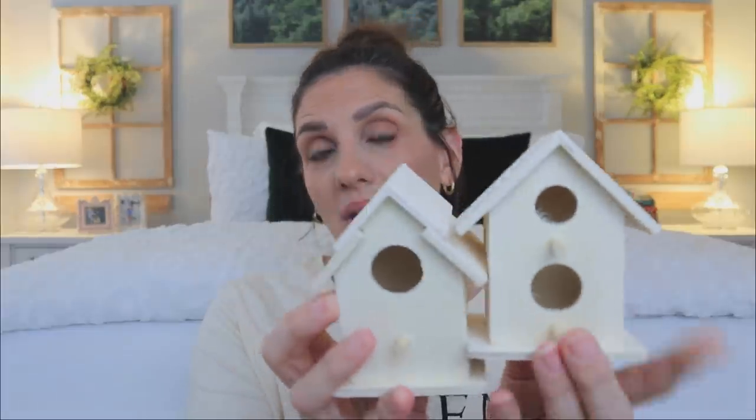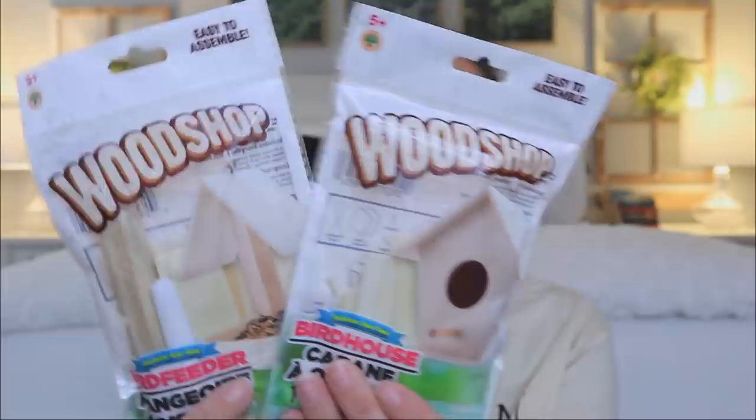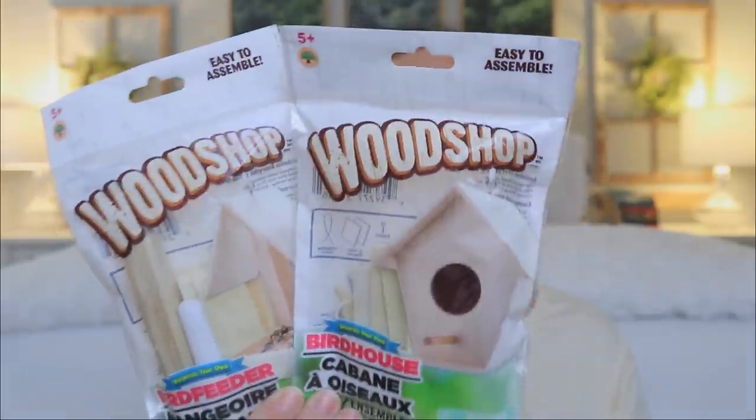I've picked up several of these little birdhouses before, but I went ahead and got some more because I think I'm going to DIY these for a spring project. I also like to pick up these little birdhouses for my niece to paint — they're just really cute and great for a little craft. They have all the stuff at Dollar Tree. The Crafter's Square section has really gotten amazing. These birdhouses are deconstructed — it's called Woodshop. I love the packaging. These are a great idea for an Easter gift basket for the one who loves to craft.